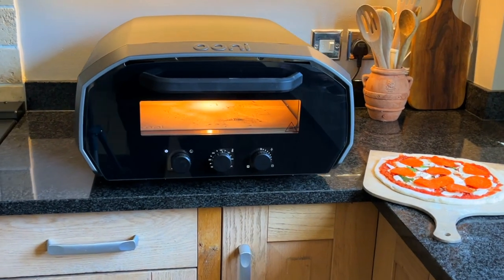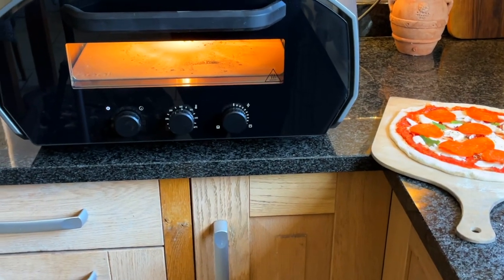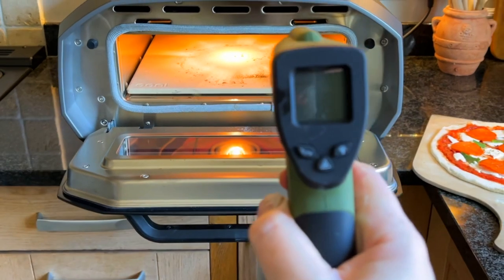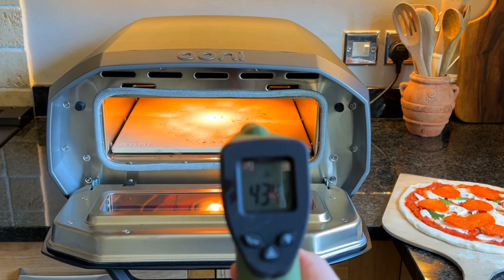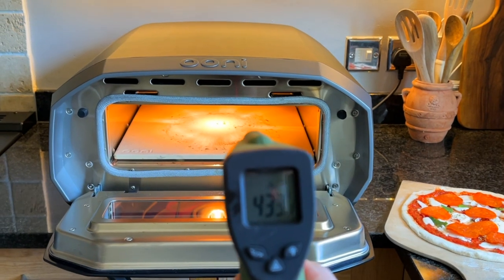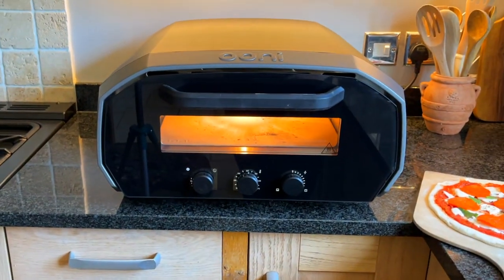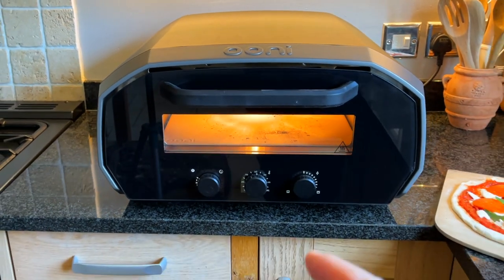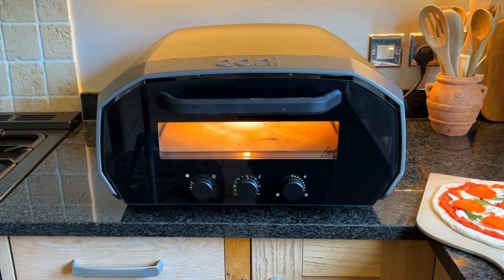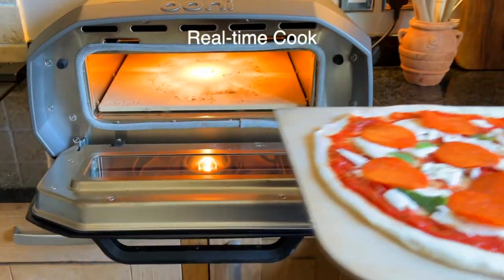Here we are with the Univolt 12 with my pepperoni pizza. I'm going to use the digital thermometer to find out the celsius on the stone for the cook — it's 430 in the center, which is just right. This pizza is ready to go in. I've put the timer on to two minutes, and I've got it at 450 degrees celsius, so let's get this in.